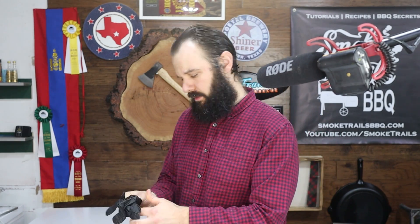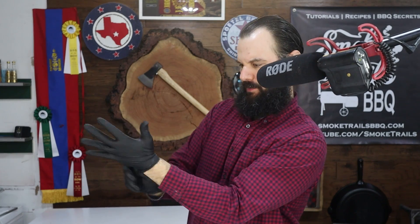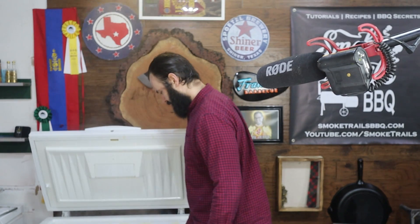Get my black pit master gloves on. These are like children's gloves. I feel like OJ Simpson wearing these gloves trying to get them on. If the glove don't fit, you must acquit.